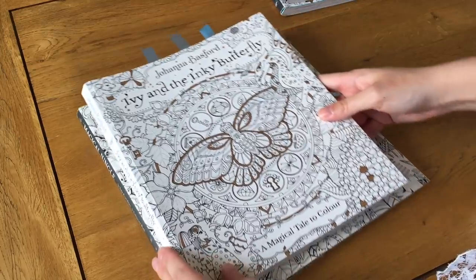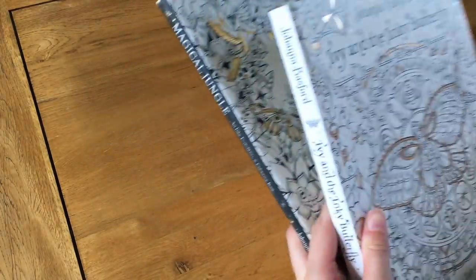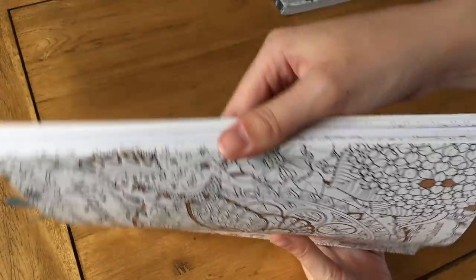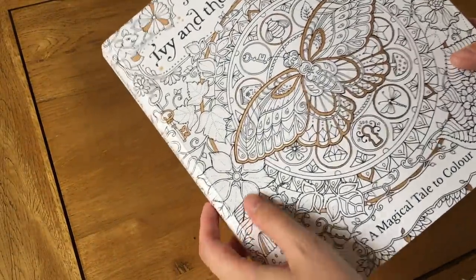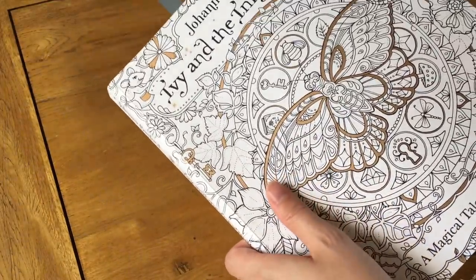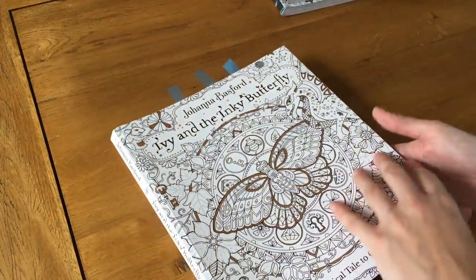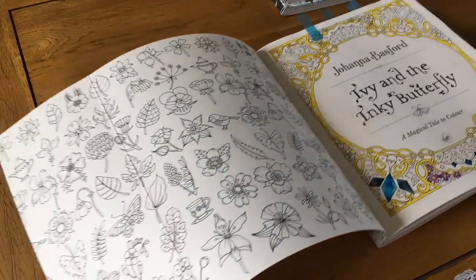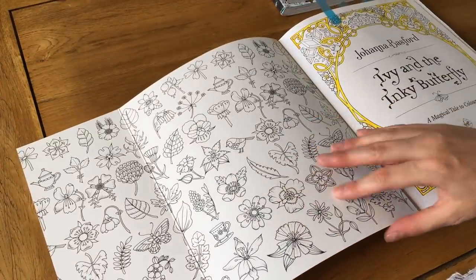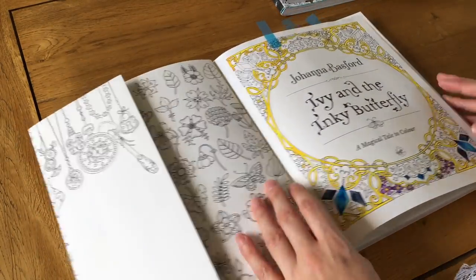It's very thick with a lot of pages. This one is a storybook. The UK cover has a bronzy metallic finish — you can color over the cover. It does not have a removable dust jacket and it has a waxy feel, so you might not want to use color pencils on the cover. I've started the title page with watercolor.